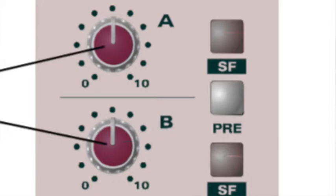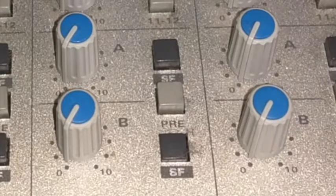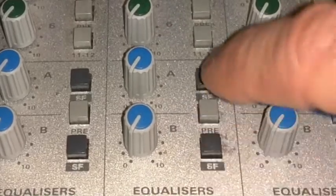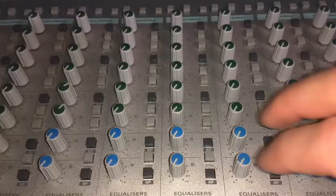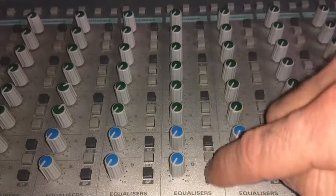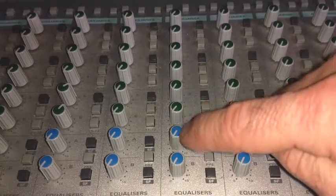There's a button that says SF, one that says pre, and another that says SF. SF stands for short fader. So what are we sending to the headphones through the foldback? Are we sending from the long fader, which is up, or are we sending from the short fader, which is down? That depends on how our console is set. Pre means pre-fader — so whether we're using the long fader or the short fader, the signal is sent from that fader but prior to it.